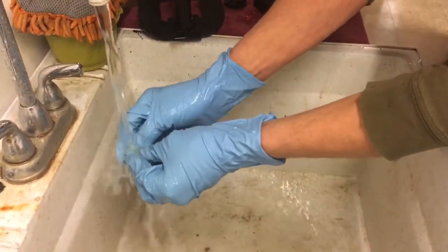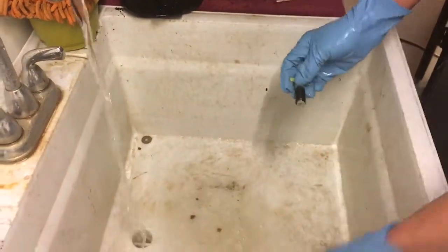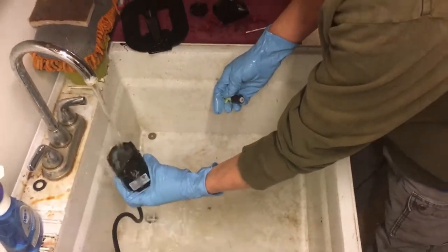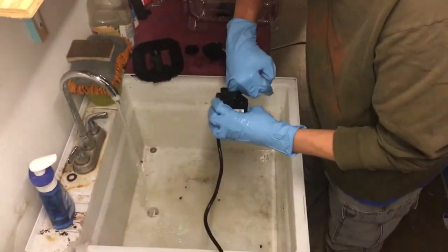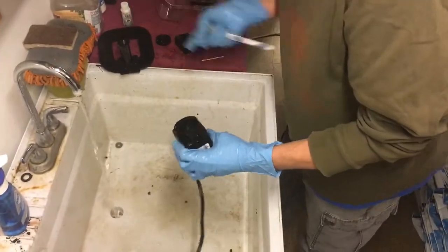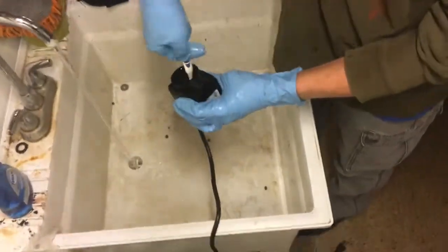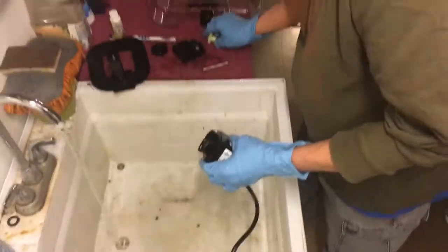Every time you finish a run, clean that out. Always try to clean your equipment immediately when you get done using it, because once everything starts to harden up and dry out it is so much harder to get off. Keep a little toothbrush around for cleaning - you can get right down into the pump like that and make sure it's nice and clean in there.